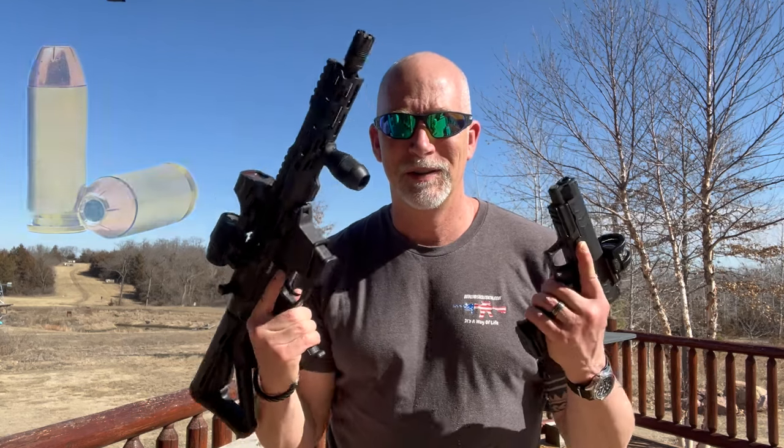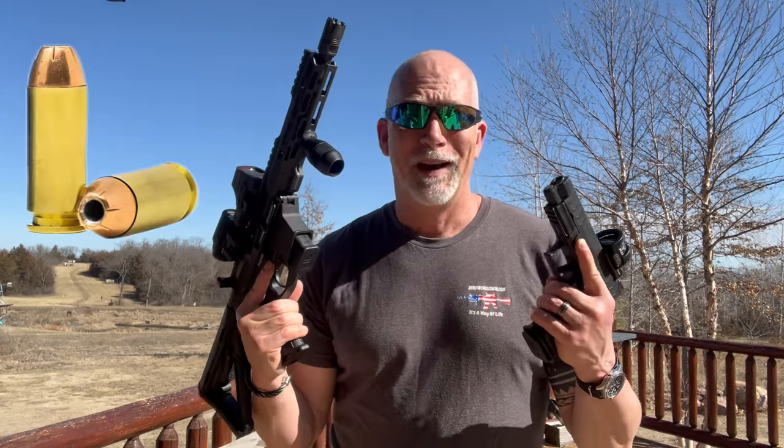Folks, I love the 10mm. I drug my feet for years thinking it was a glorified expensive alternative to the .45 ACP. I could not have been more wrong.